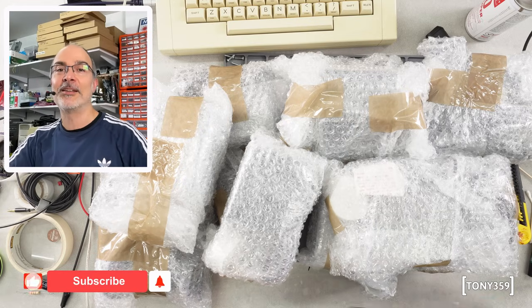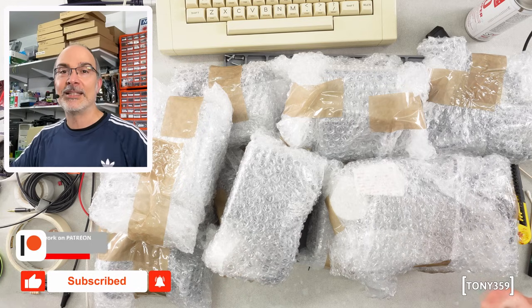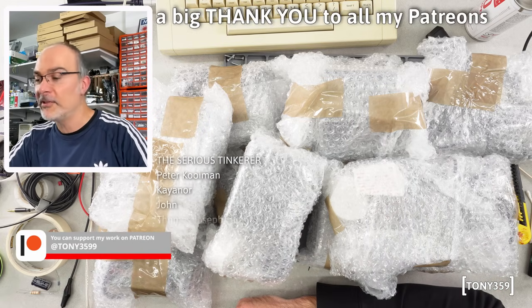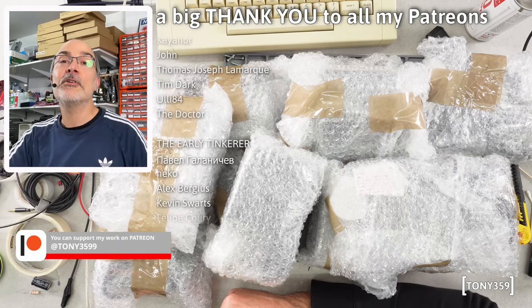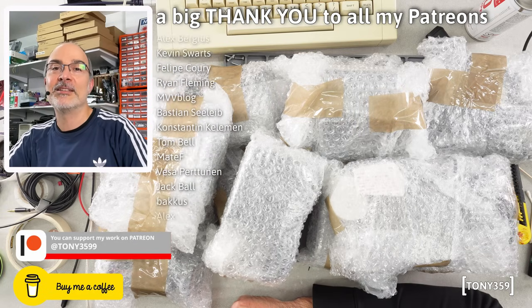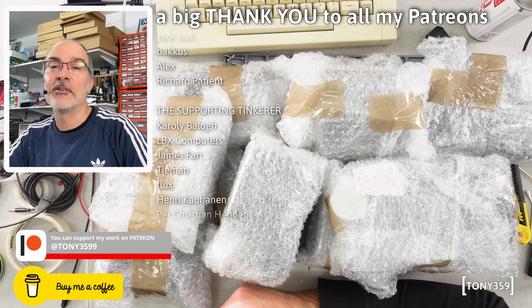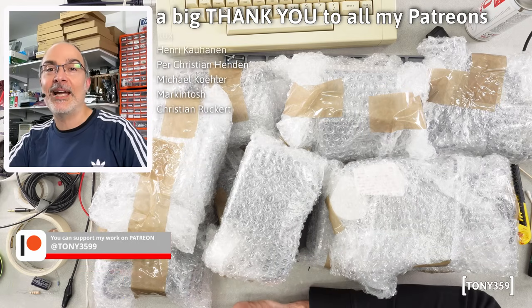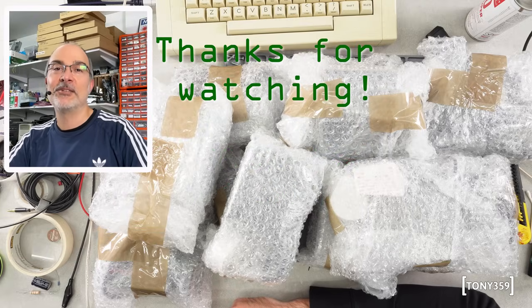If you did enjoy it, as usual I'd appreciate a thumbs up and also consider subscribing to this channel and my second channel. Don't forget I'm on Patreon — there's a free tier on my Patreon account, so no excuses. Maybe you can buy me a coffee — the link is down below in the description. Your visit here is very welcome, I appreciate your time. Maybe a like, a comment, a subscription — that would be absolutely fantastic. That's it for today, I wish you a great day and I hope to see you soon again on my channels. Thank you very much and goodbye!